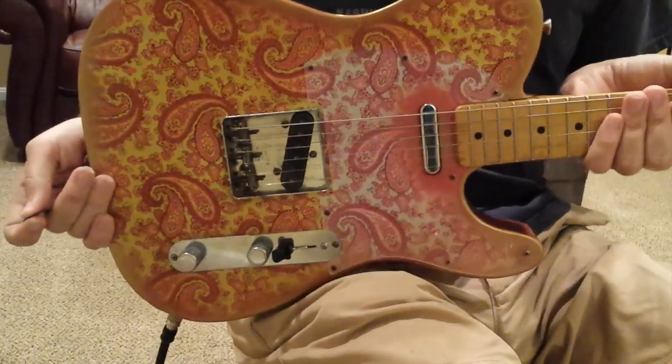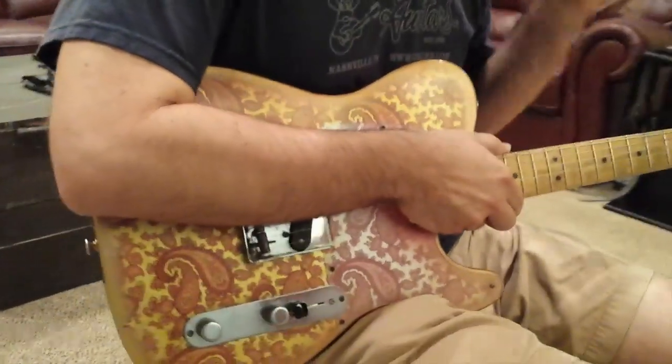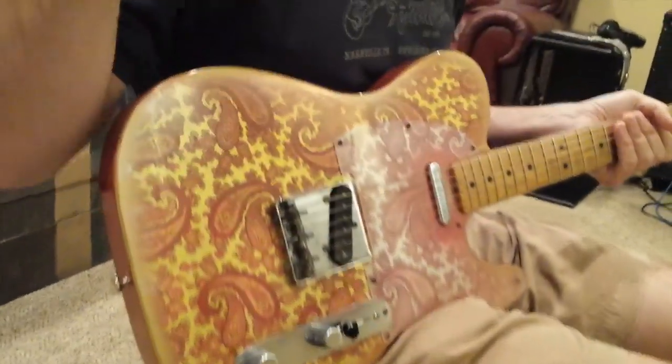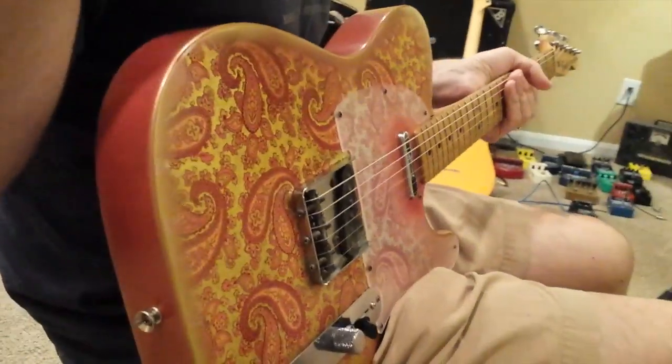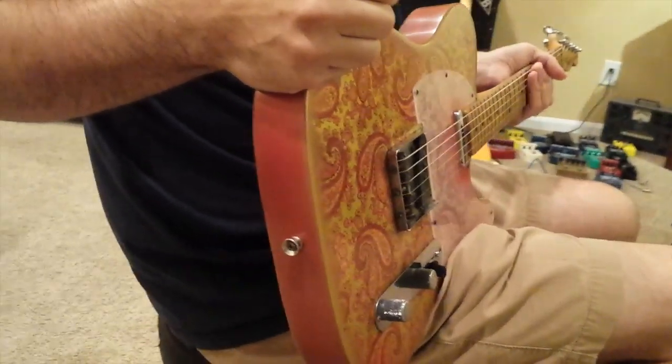Happy to have it. Blown away by the quality and the feel of it — it is so easy to play. The intonation is spot on. I have nothing but raves about it. So check them out.